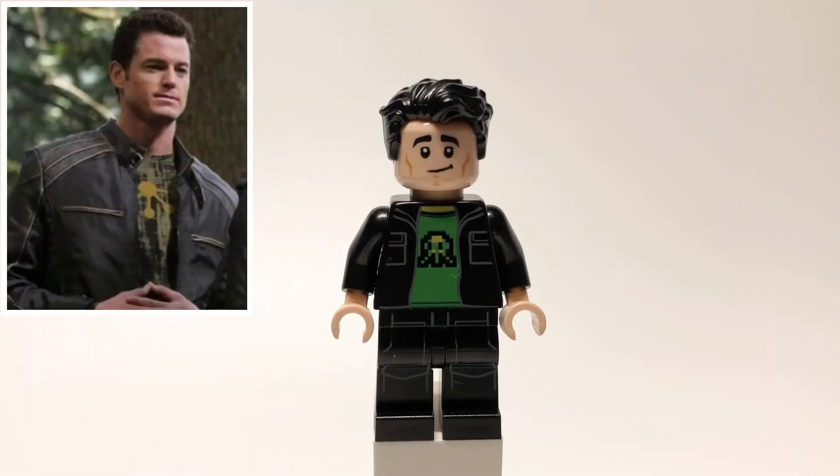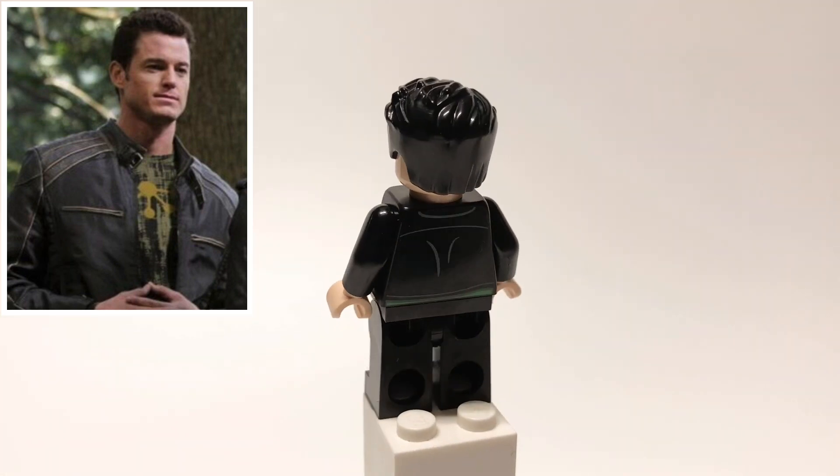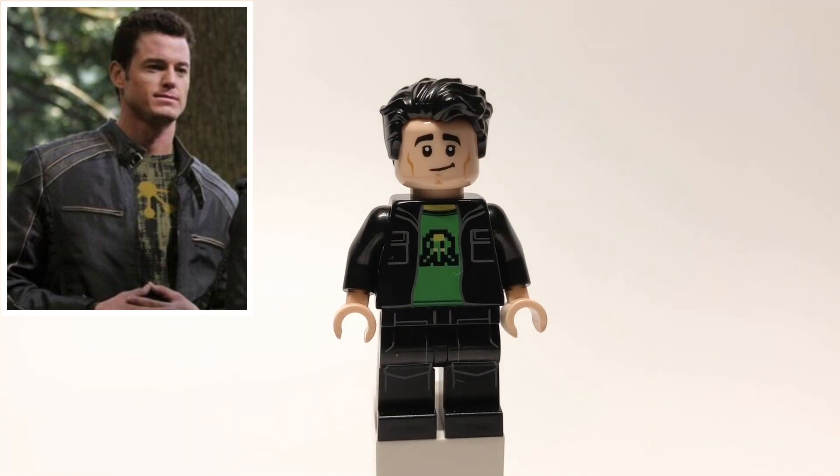Lastly here is Multiple Man. His head and hair pieces are Joey Tribbiani's, and then his torso is the Gamer Kid's from Lego Dimensions, but I replaced the hands with tan limbs. And then his legs are the Death Star Gunner's.